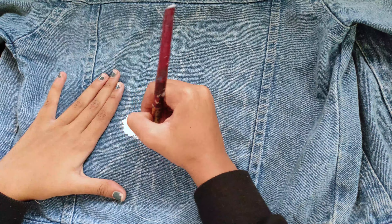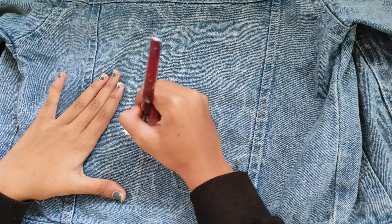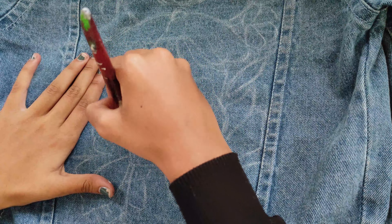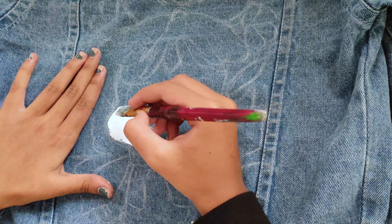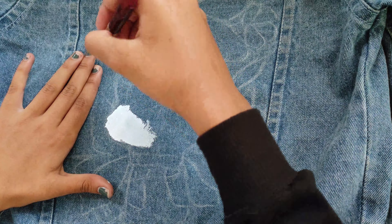Let's start painting the base now. I am using white acrylic color to paint everything. I have made the outline and I will paint it with white color, adding layer on layer to build up the color on the denim.